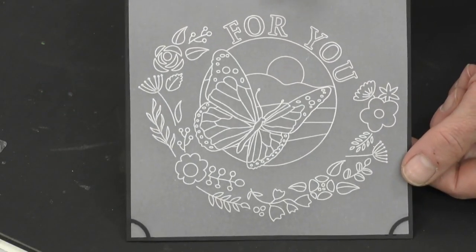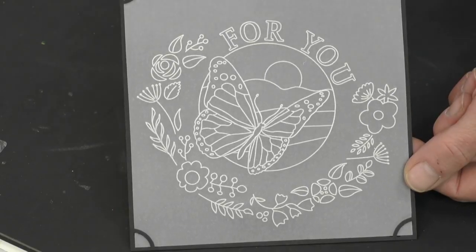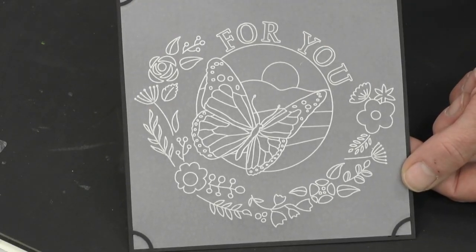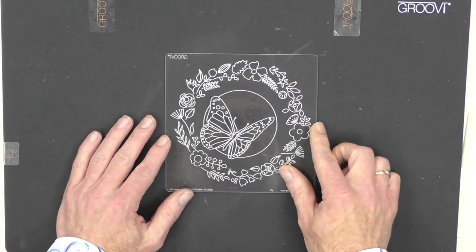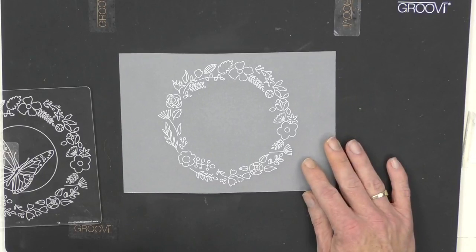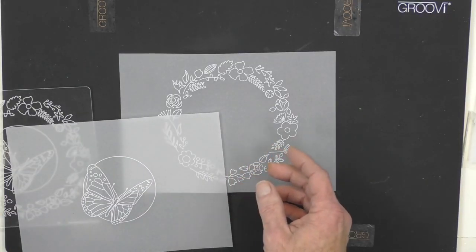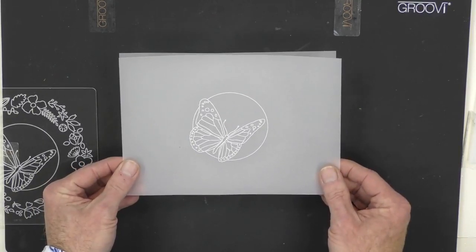We may not get all of this done today, but we're going to have a play. I'm going to show you about the pressure, using the different ends of the tools, and how to get creative. When you look at the plate itself, you've got this beautiful design — the lovely reef and the butterfly on the inside. But you can break it down and use the elements separately. Just tracing out the reef alone makes a beautiful card.